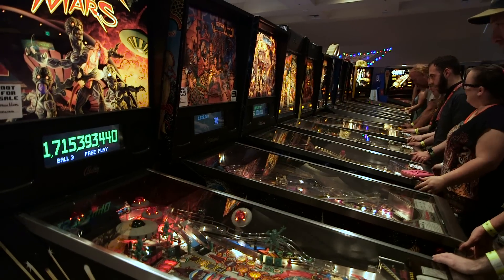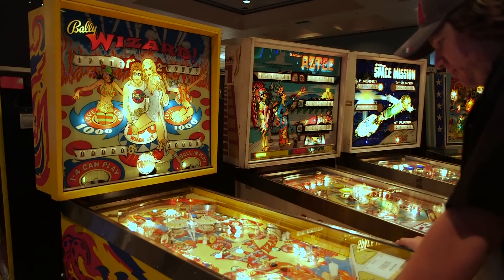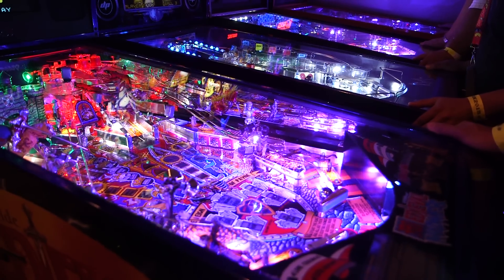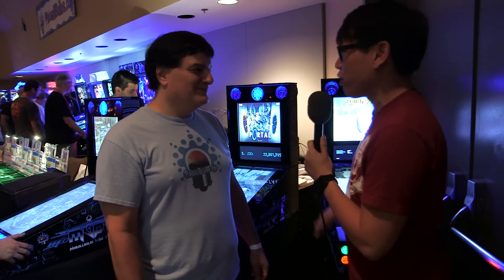Hey, it's Norm from Tested, and I'm here at California Extreme. It's a pinball and arcade convention in the Bay Area. Hundreds of machines, lots of classic games, there's also some new games as well. We've seen things like Killer Queen, some modifications of pinball machines, and here by Pinball Bulbs, a fully digital pinball machine, a virtual machine.